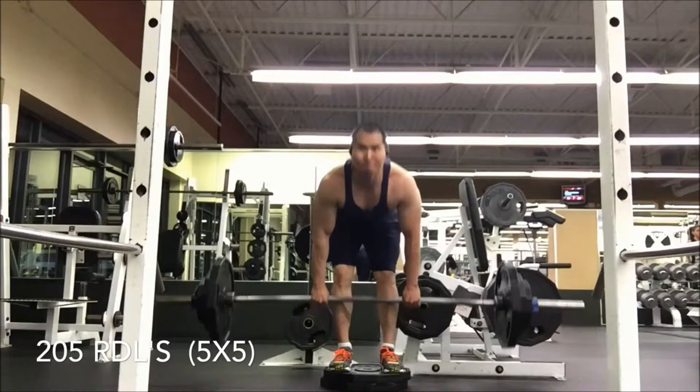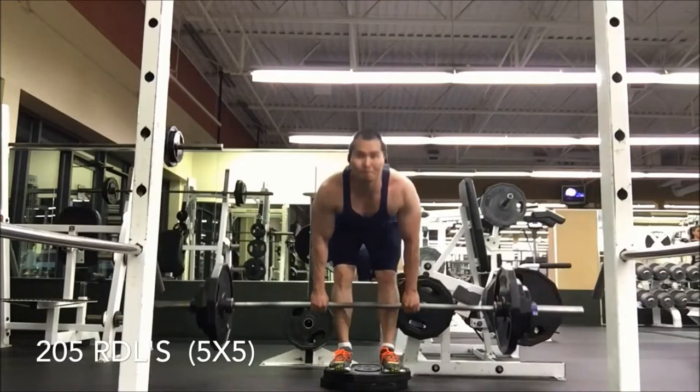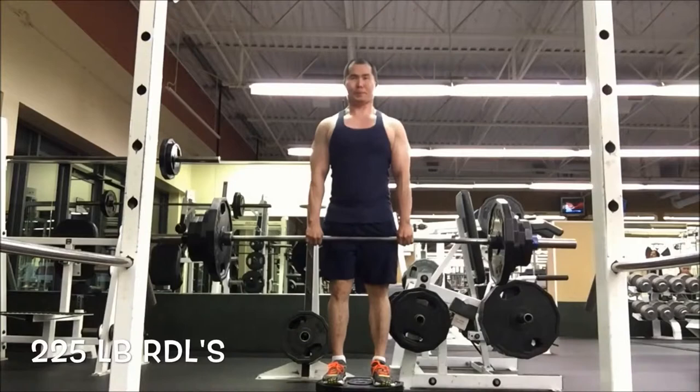Barbells at the beginning of the week and barbells at the end of the week. I don't really capture the rest of my workout, but I do walking lunges, calf raises — just some auxiliary work to help finish off this power day. Really just trying to focus on hitting as much heavy weight as I can to target those muscle groups.